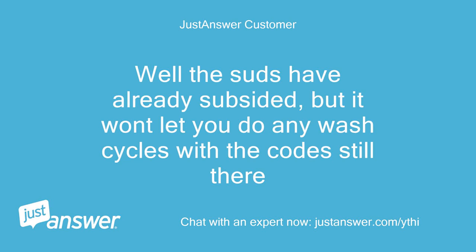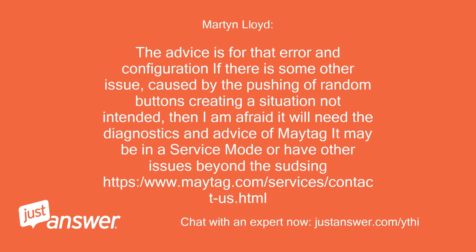Well, the suds have already subsided, but it won't let you do any wash cycles with the code still there. The advice is for that error and configuration. If there is some other issue caused by the pushing of random buttons creating a situation not intended, then I am afraid it will need the diagnostics and advice of Maytag. It may be in a service mode or have other issues beyond the sudsing.